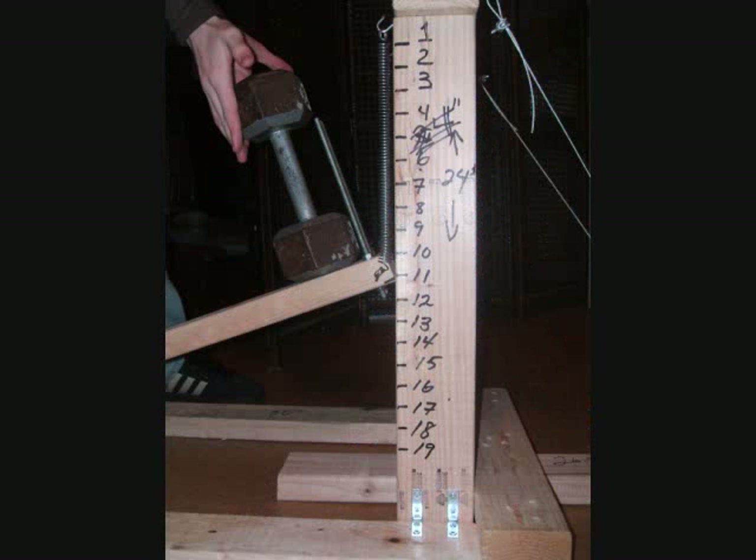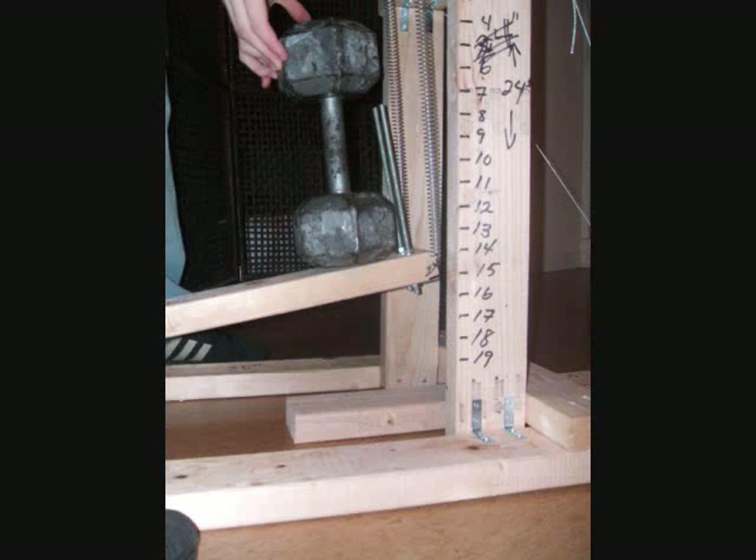Use a sharpie and dumbbells to calibrate your meter. You can see that I put one-inch tick marks along the side of the board. You can also see a 20-pound weight pressing the board down to the 11-inch mark, and a 35-pound dumbbell pressing the meter down to the 15-inch mark. So knowing these and doing a little math, I know that if the test rocket presses my meter down to 12 and a half inches, my top power is 27 and a half pounds.